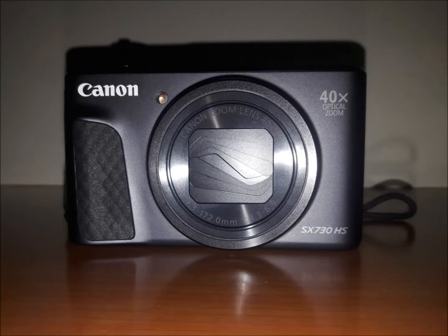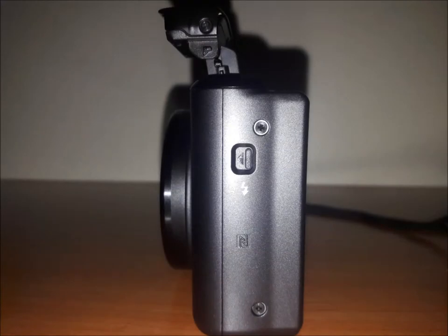Starting from the front it has the lens, and on the right-hand side below it has the model number mentioned. Towards the left it has a nice rubbery grip for a firm hold. At the side it has a slight button to pop open the flashlight at the top.